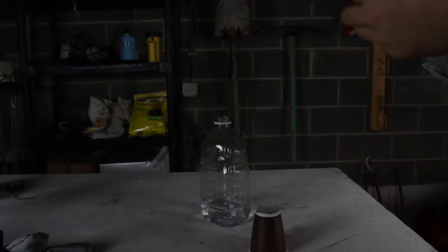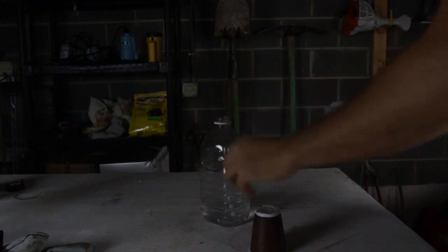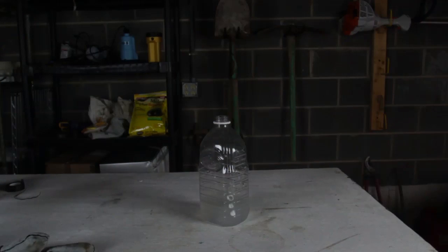Check this out — I'm gonna dump in carbide, four pieces. Then I'm gonna close it like this, and now it's gonna be the fun part. Bang! Do you hear that? That was insane!